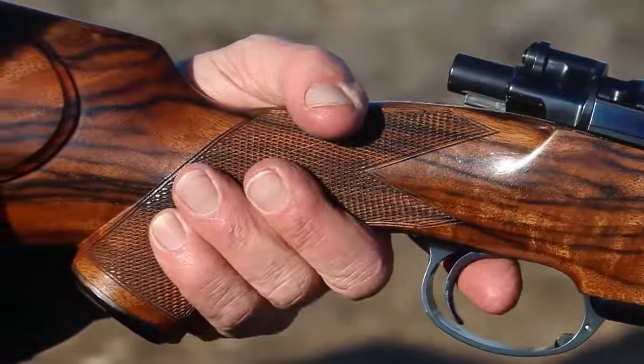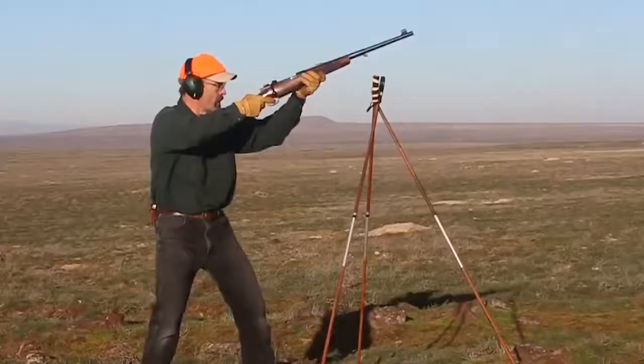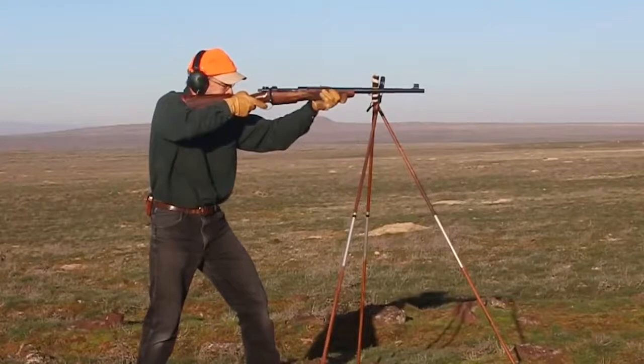But so does the rifle's design and engineering. The open grip prevents pinching fingers, and the sharp 22-lines-per-inch checkering provides a sure grip. The high, straight-combed buttstock directs recoil straight back into the shoulder pocket, not up against the cheek. Watch how all these features help control what is a fairly stout level of recoil.